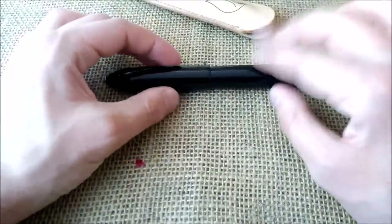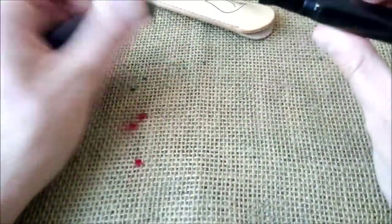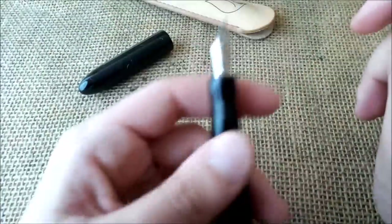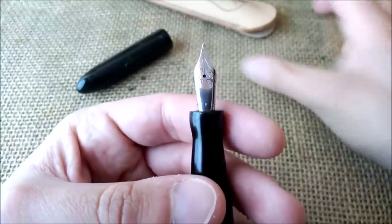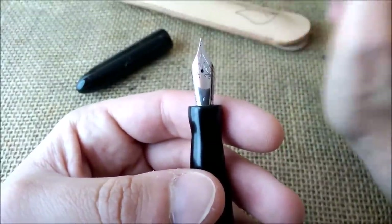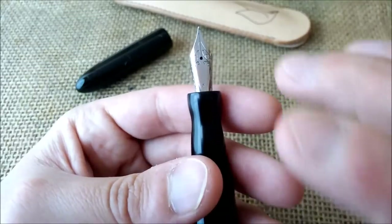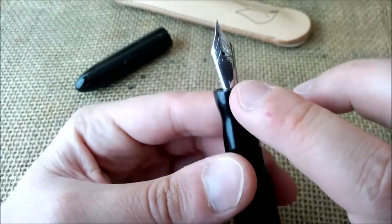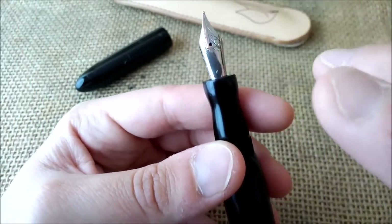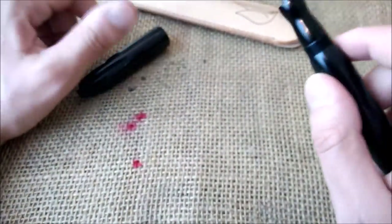It comes with this very nice real leather sleeve — just this sleeve would be quite expensive. The pen is perfectly made; I really have no complaints about it. About what I would change — just one very small thing — I would like this pen to have some branding, not only on the box but also on the sleeve and on the pen, maybe on the section with the logo.